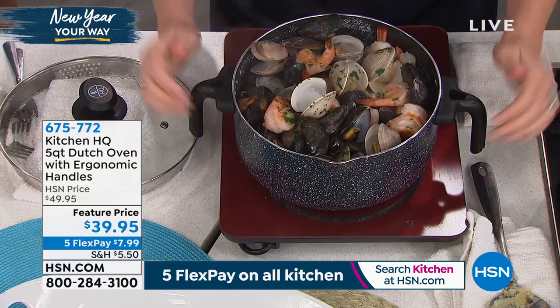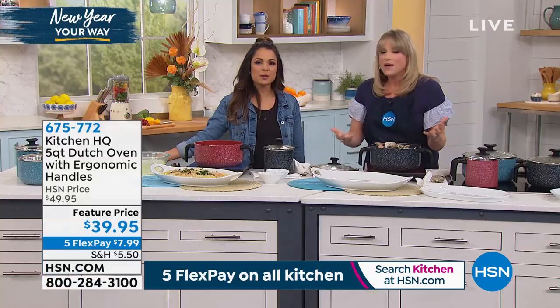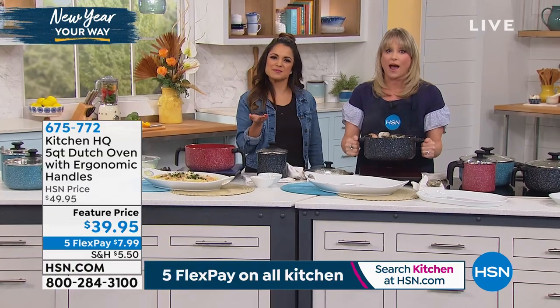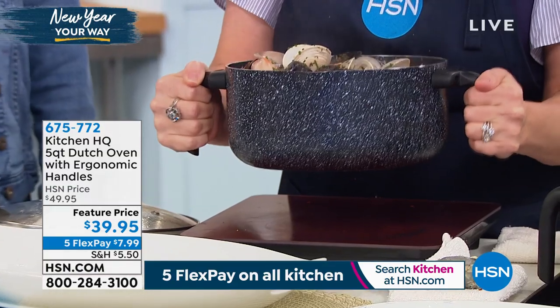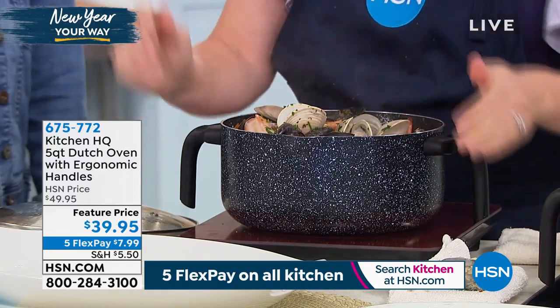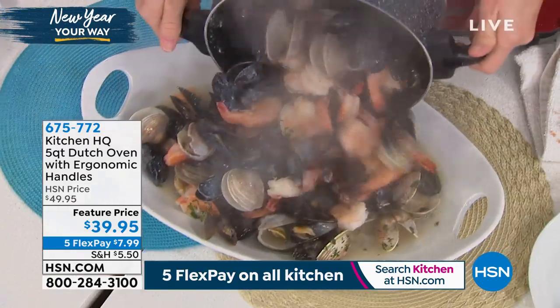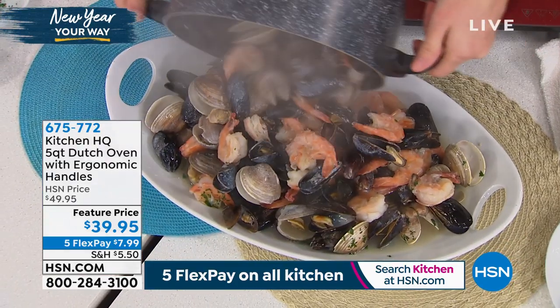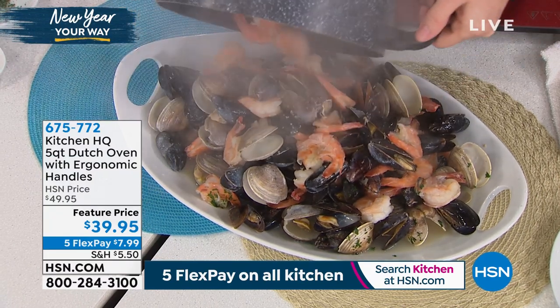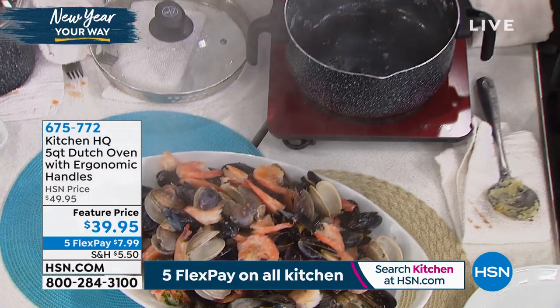I love the fact that I can just grab both handles. Even for guys to grab this, it's so much more convenient. You can see my arms are doing the work, not my wrists. How many times do you have to ask for help — like, 'I'm getting ready to dump this, can you hold the plate?' You don't want to do that. Look at this — so simple. That's a lot of seafood in there. There's my beautiful seafood boil.